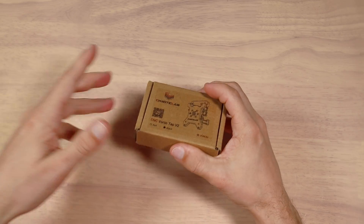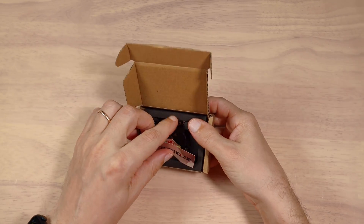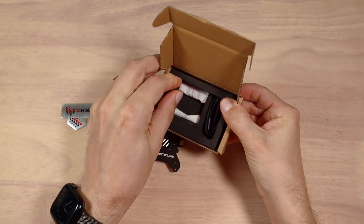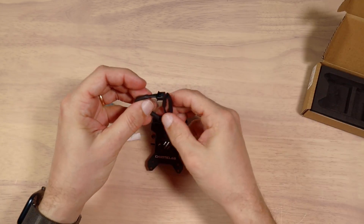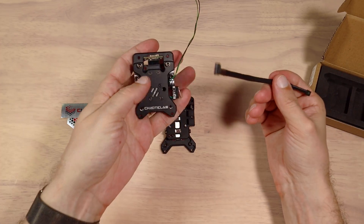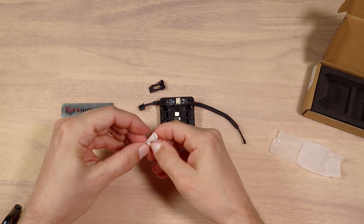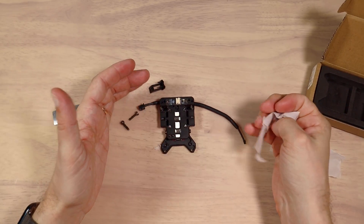Let's open the box and take a look at the actual product and what's inside. So inside the box we have stickers, the tab itself, some extra screws, and the cable. Looks like the cable is exactly the same. I hope I'm going to be able to use my pre-made cable for this specific tab. It comes with two screws — very nice — and extra screws, which I assume are for mounting the tool head.